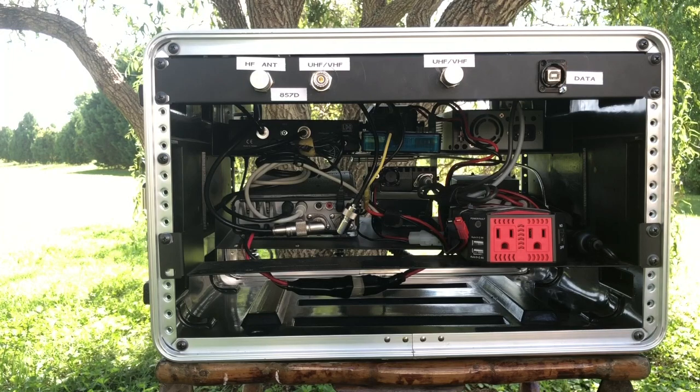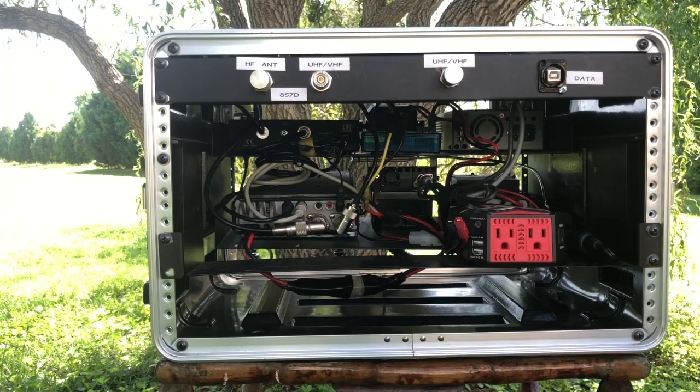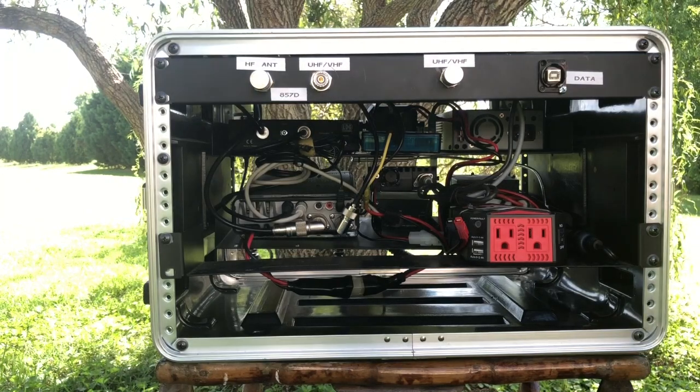So there's a quick look at the box. One thing about it — you don't want to lug this thing very far. It weighs 35 pounds as it sits, without the antenna or computer, so it's probably pushing about 40 pounds once you get those loaded in. Alright guys, hope you enjoyed the quick tour of my HF go box. Make sure to click the subscribe button and give us a thumbs up, or maybe leave us a comment down below. See you on the next video!